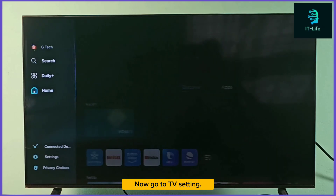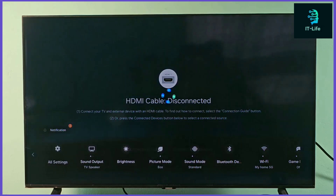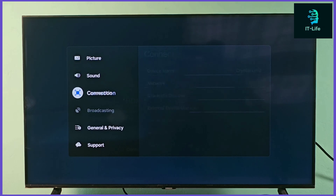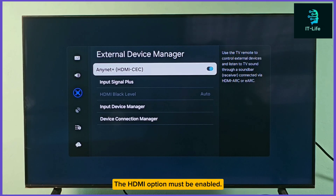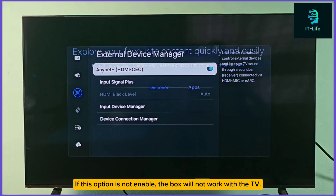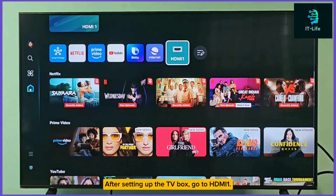Now go to TV settings. The HDMI option must be enabled. If this option is not enabled, the box will not work with the TV. After setting up the TV box, go to HDMI 1.